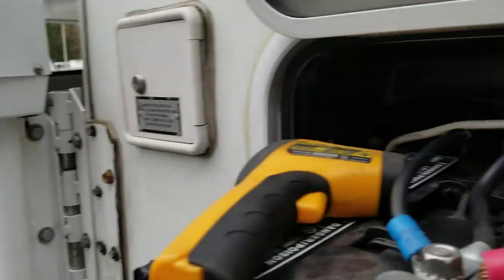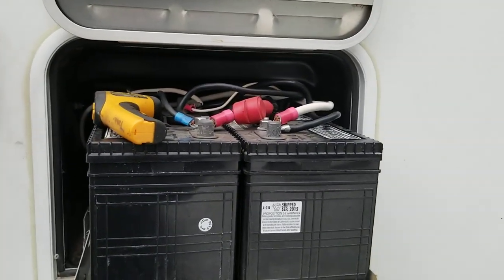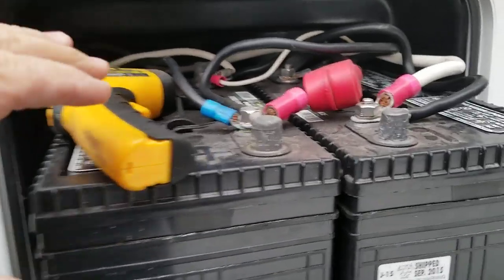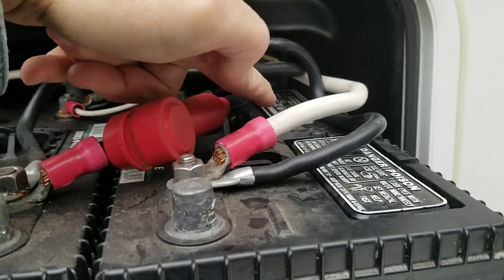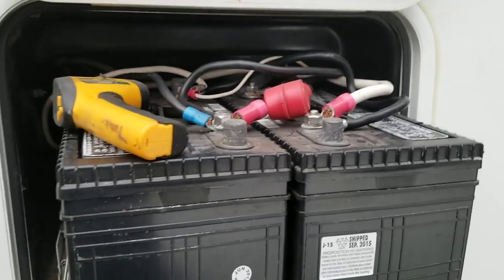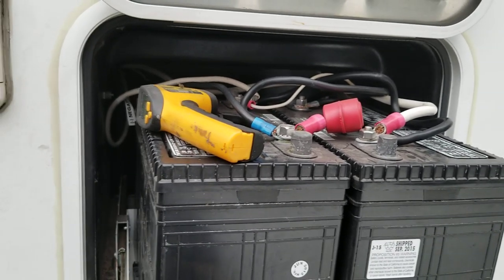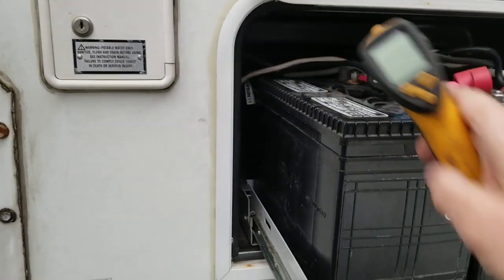Since I bought the camper it's had pretty weak house batteries. Yesterday I filled all of the cells — there were a couple that were low, but of course the hardest one to get to was totally empty. I knew there was going to be a problem, because corrosion builds up on a plate when it's dry. If it boiled so much that it's dry, that's an indication that it's a bad battery. These things are about six years old, and that's about all they last anyway.